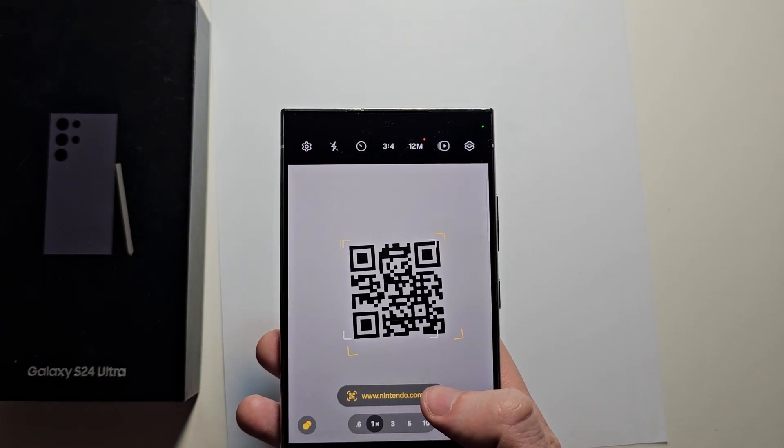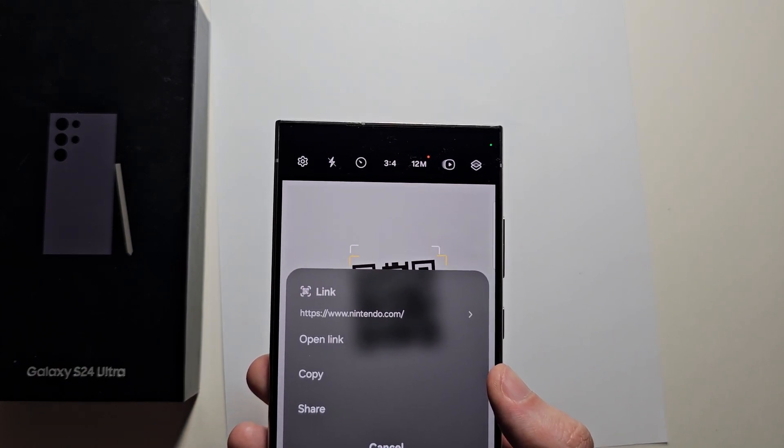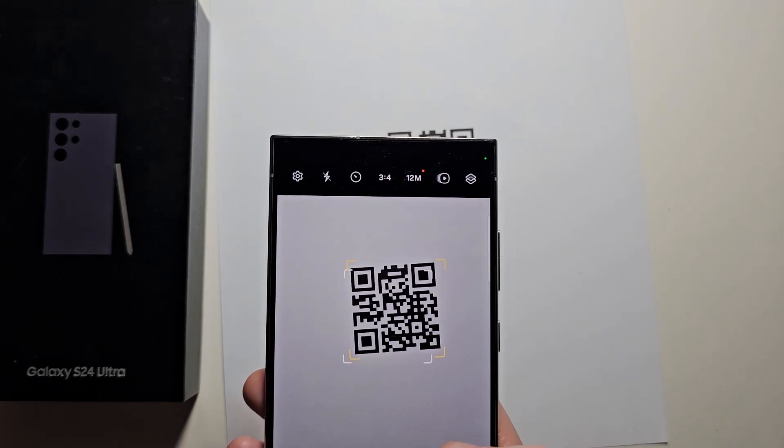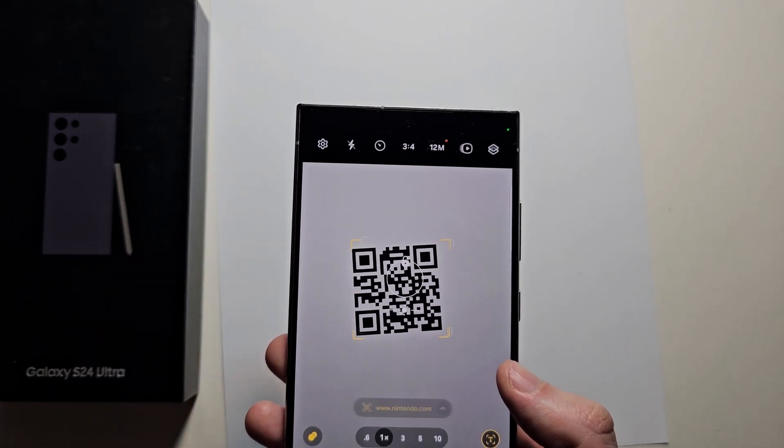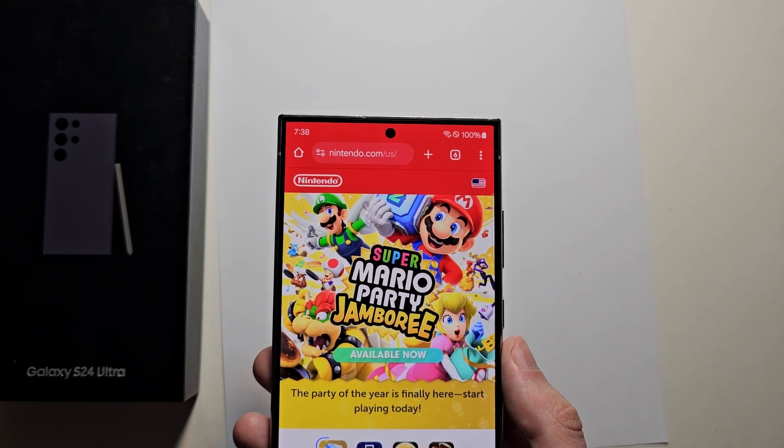From here you can either go to the website or press the up arrow, then you have more options like copying the link or opening it. Share is going to open it. You can see that brought us to Nintendo.